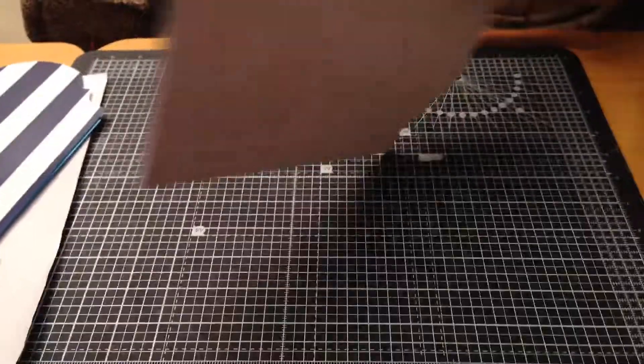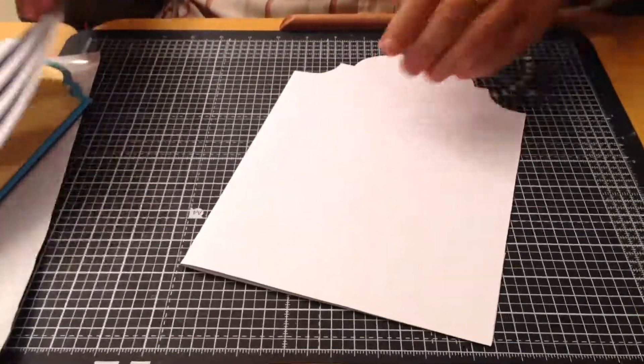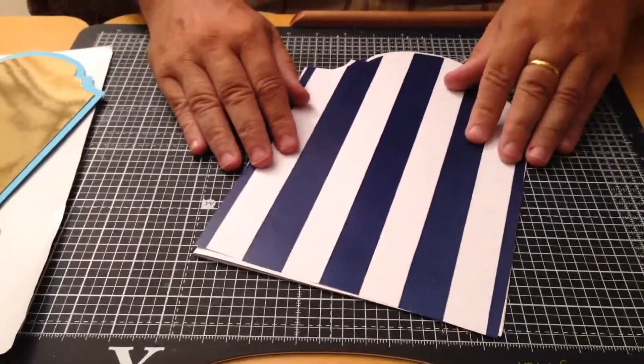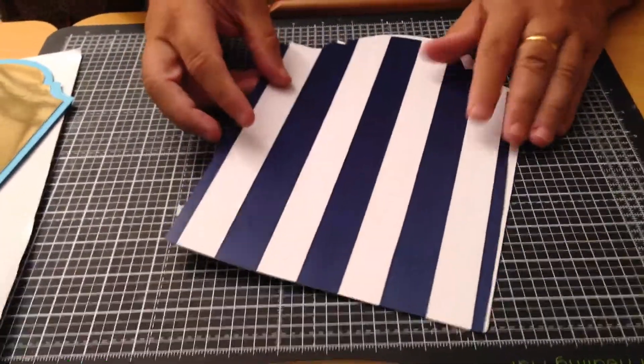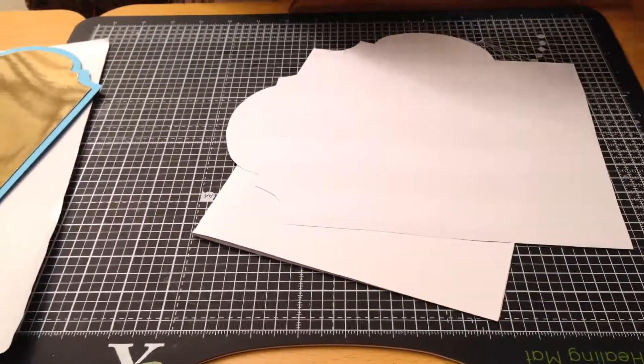I finished my fancy arch card with the join at the back. Now I'm going to make a nice football card. I've used the shape here as a template - just put it on my background paper, went round with a pencil, and cut on the inside of the pencil line to get that shape.